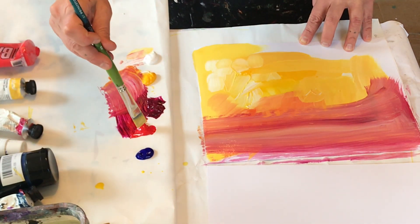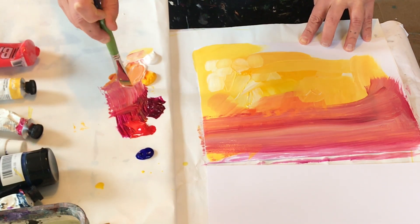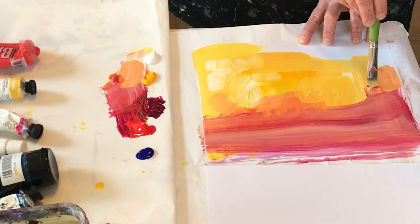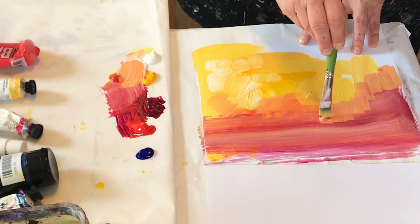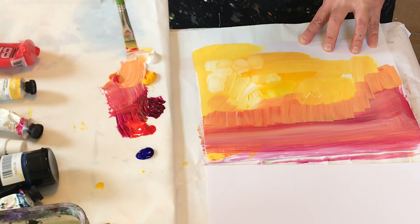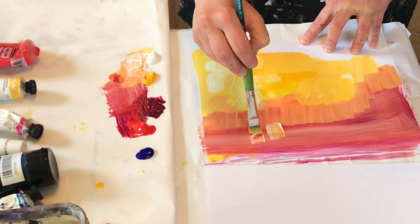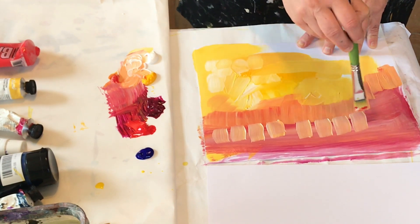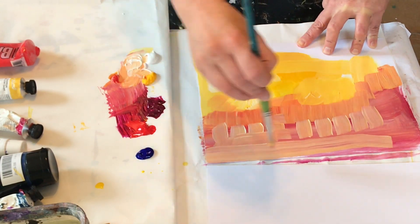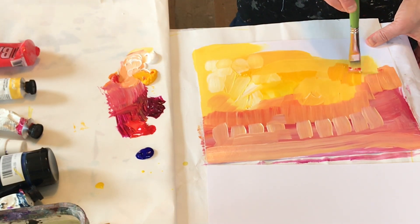Depending on what pigments you have, you're going to get different oranges, different red oranges, yellow oranges, different yellows. I recommend just layering your paint, trying different things out, keeping it very loose. Doing this broken color technique is always a really fun thing to try. And since it's just a color study, you don't have to worry about being precise right now.